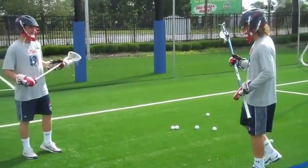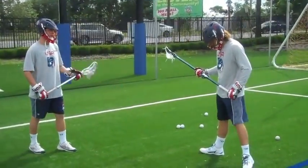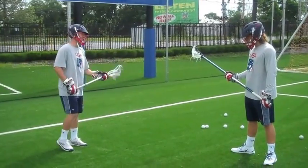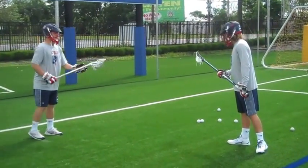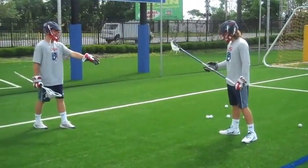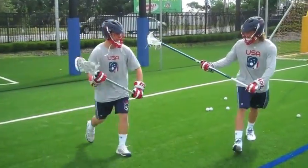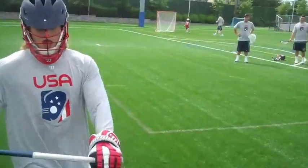So when you get to the next levels in lacrosse, getting your hands free for a shot becomes more and more difficult, and being able to take advantage of those opportunities is key. So when I'm dodging on my defender here, the first thing I'm going to do is attack his top hip. If I just take the alley like he wants to, he's going to ride me out, and I won't be able to get my hands free.